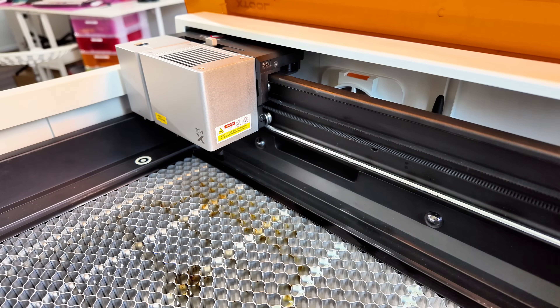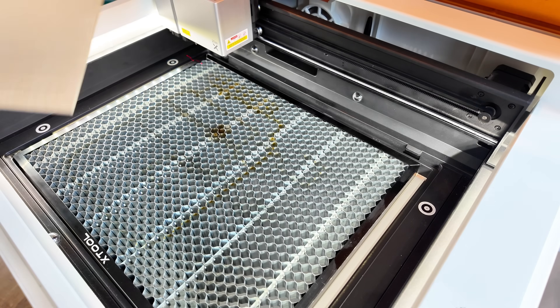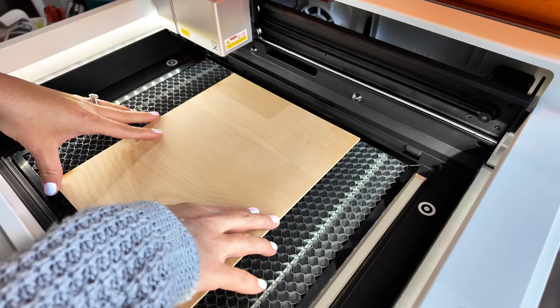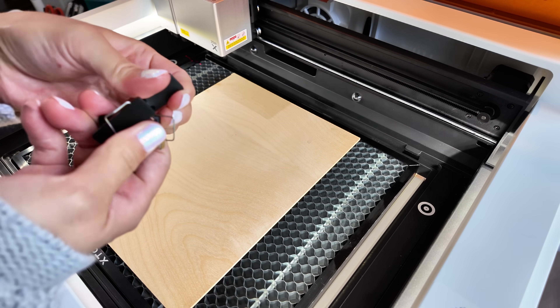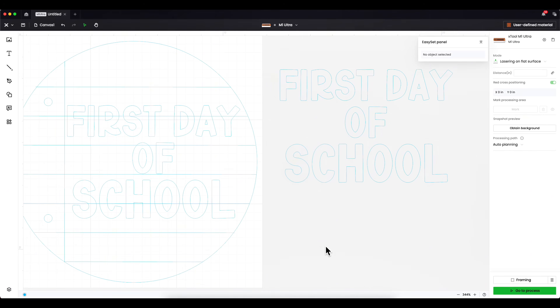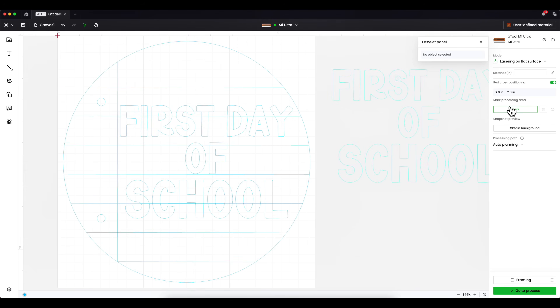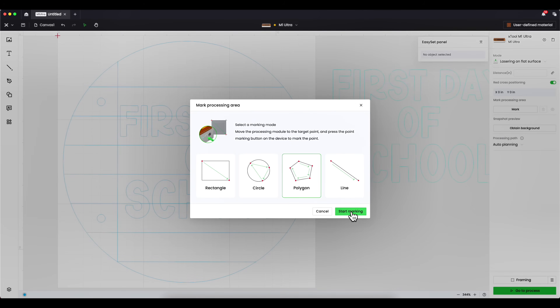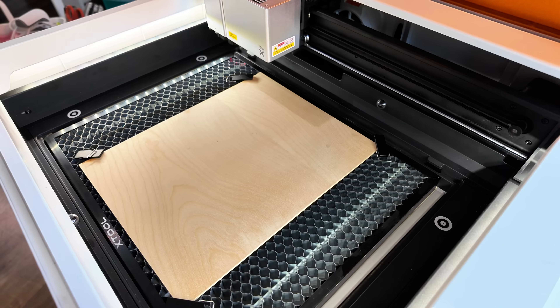Now we're going to turn the xTool M1 on. I have the honeycomb tray, so I'll insert a piece of wood and use the clamp-down holders so it doesn't wiggle around. In the xTool program, I'll press Connect to connect my machine. Since the M1 Ultra doesn't have a camera, I'll press Mark Processing Area, create a polygon for the most accurate marking, and press Start Marking.